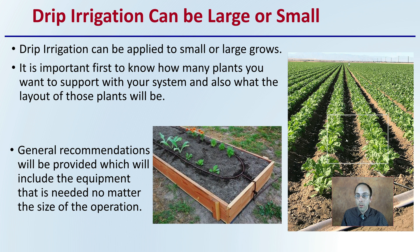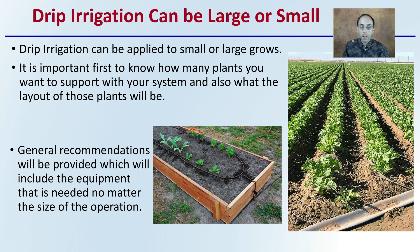Drip irrigation can be large scale or small scale. It's important to know how many plants you want to support with your system and what the layout of those plants will be, because it will factor into the way you design your system. General recommendations will be provided, which will include equipment that is needed no matter the size of the operation — whether you're small scale or large scale, there are certain things with drip irrigation you need to make the system work properly.